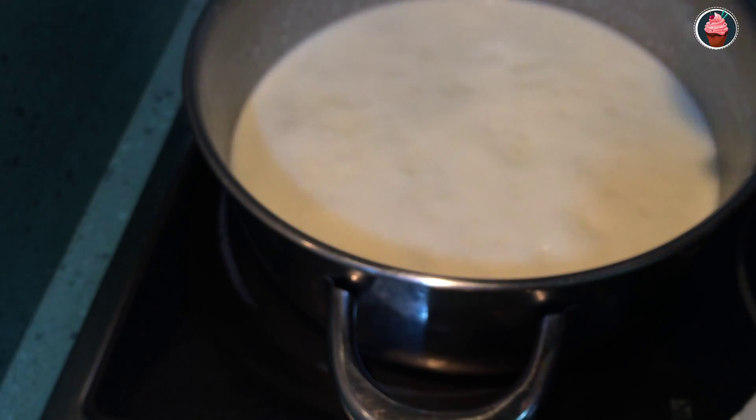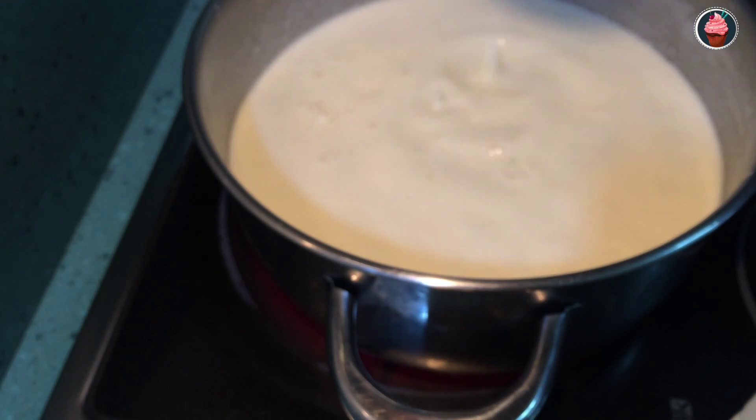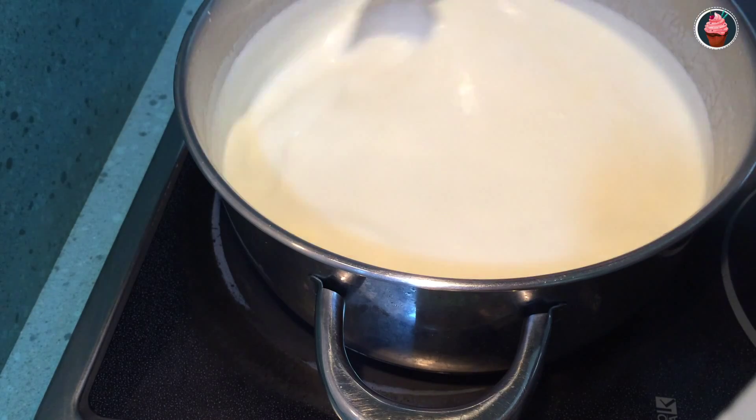Now that it's boiling, add the milk with the curd. Also add the cream of the cookies. Mix all well and let it on the fire for two minutes.